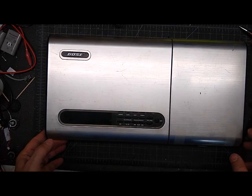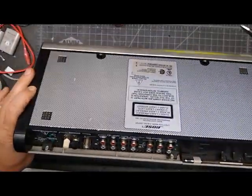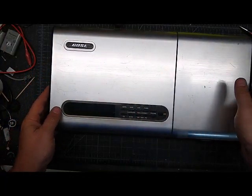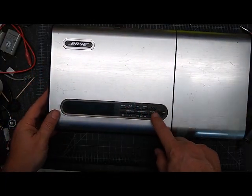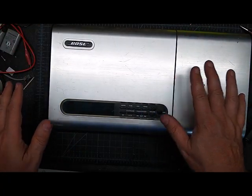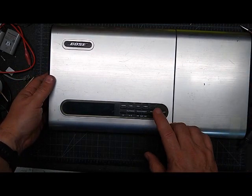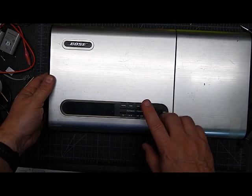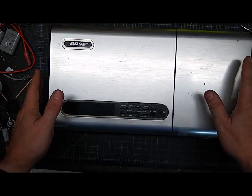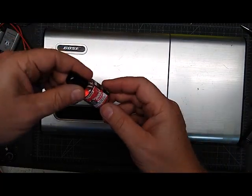A customer asked me about repairing the buttons on their Bose Lifestyle — this is an old model, this is model 5, but there are a few different models with the same panel. They said the buttons weren't working. I took it apart to see what kind of buttons it had, and it wasn't the same kind as the remote control I sell a repair kit for. So this one I can't really make a kit for, but I'm going to show you how to fix these. I've fixed tens of thousands of buttons like this and it's pretty easy.